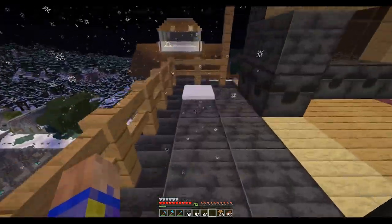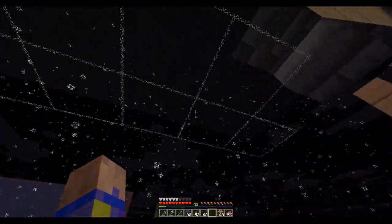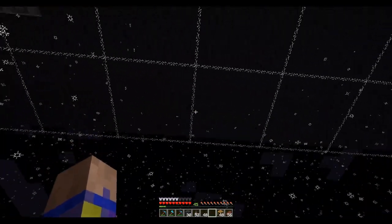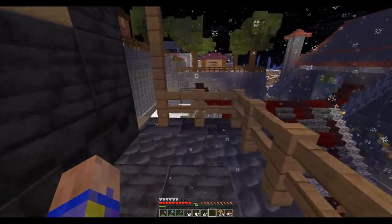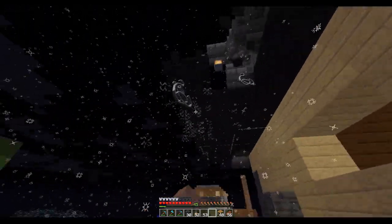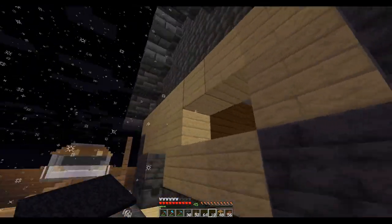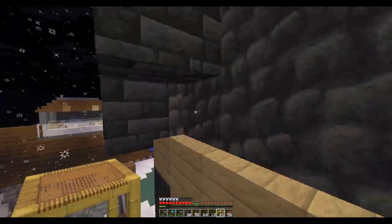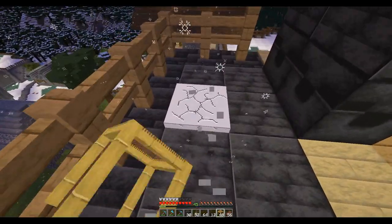I don't think this is going to work — yeah, this isn't going to work. I forgot, and I did find this out before: snow can travel through carpet, so it doesn't even see those blocks for some reason. I'm going to get snow accumulation on here, so I'm going to have to come up with a different plan. I'm guessing I'm just going to have to go with trap doors. That's a shame — I kind of like the carpet better, but yeah, I've already got snow accumulating on there. That's disappointing.